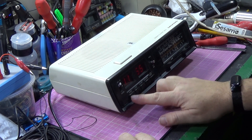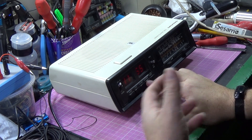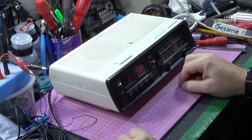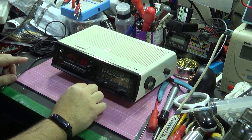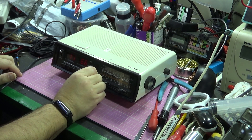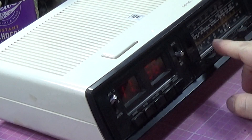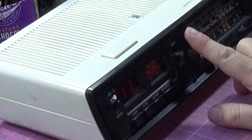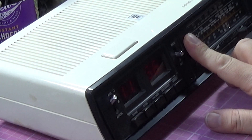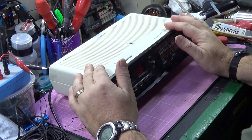The buttons for setting the alarm, the day, the date, the hours, the minutes, and the sleep function are all working, so no problems there. The other control I thought was a tone control is actually a dimmer for the display. It's quite sensitive because it has a light-dependent resistor coupled to it — if you cover the resistor, it automatically detects whether it's night and darkens the display for you. So actually quite a nice design of clock.